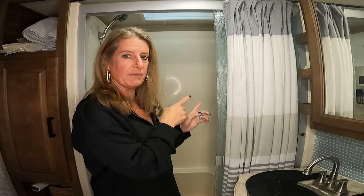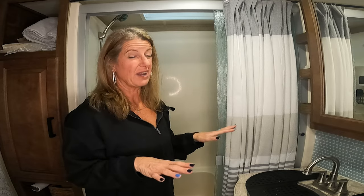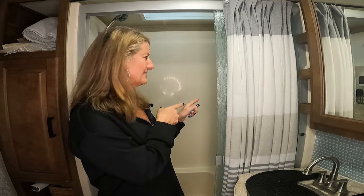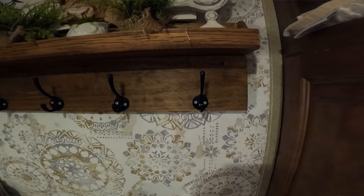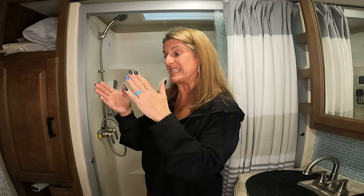On travel days, I do not leave my shampoo in the shower baskets. I have a basket under the sink, put everything in it, and store it away so nothing jumps out while traveling — I've had that happen before. Another thing that helps with organization is hooks. Having lots of hooks for towels and other items is great. I also have a basket hanging on one of my hooks with wash rags and things, which gives extra accessible storage.